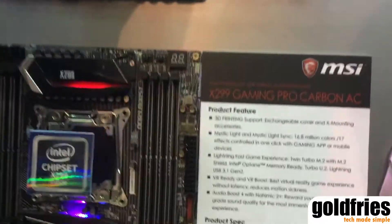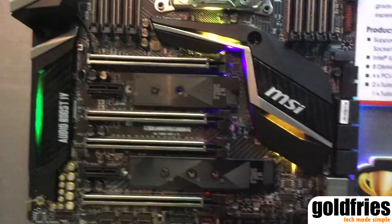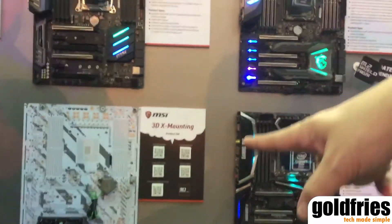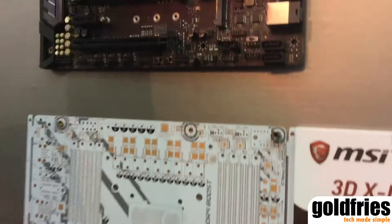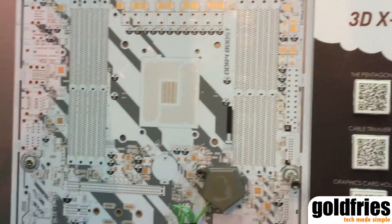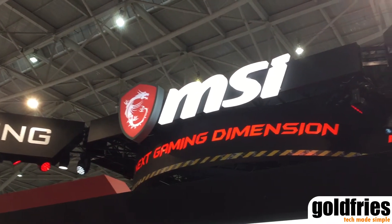Lastly, we have the X299 Gaming Pro Carbon AC, of which the unique feature would be the MSI 3D X mounting support, where you are able to customize the board with 3D printed accessories, whether it be for form or function. Alright, so that's it from me at MSI's booth here in Computex 2017 — thank you for watching.